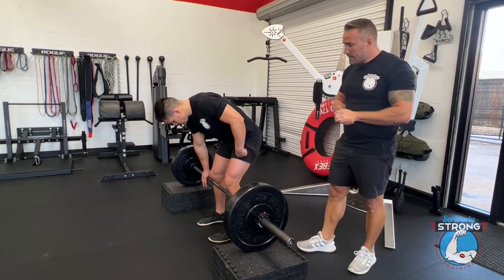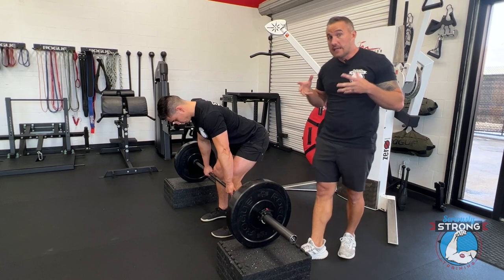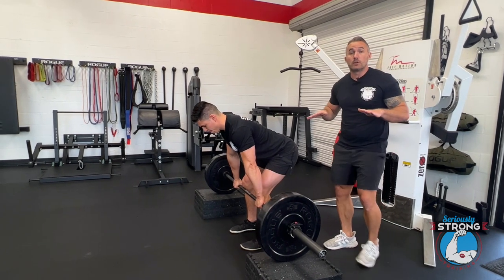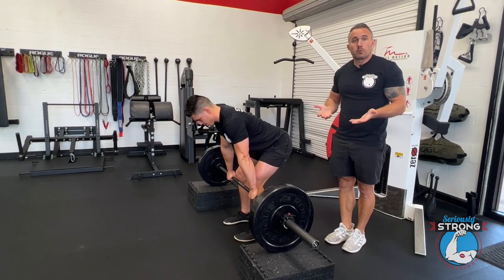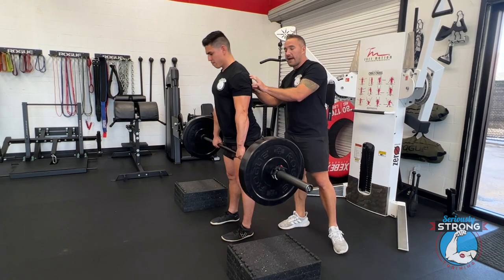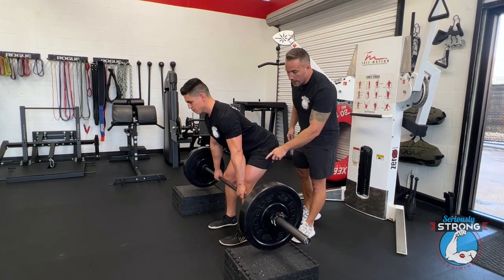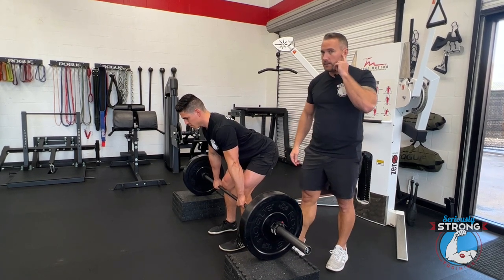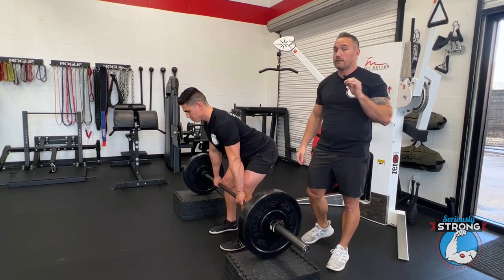Gustavo is going to go ahead and get into his starting position. Remember, the higher the barbell is, the easier it's going to be to learn the technique correctly — a deficit deadlift, where the bar is even lower than normal, is a very advanced variation. So starting on blocks higher than normal makes learning technique more manageable. We've got shoulders down and back, stand up the bar, keep it close the whole time, and lower it by keeping it really close as well. Listen to how softly Gustavo sets it down — very, very gently.